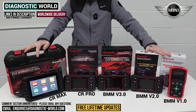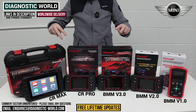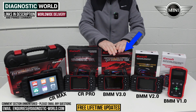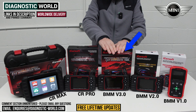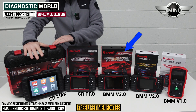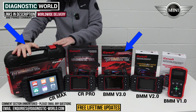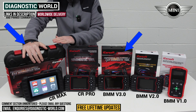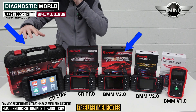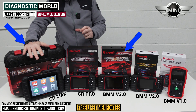I said at the start of the video I'd show you which tool I would personally buy. There are two I'd recommend depending on your situation. If I was looking for a tool just for my Mini, it would definitely be the BMM version 3.0 — the level of coverage for Mini vehicles is second to none, absolutely fantastic. If I also had other vehicles like a Mercedes, Audi, or Land Rover to deal with, then definitely the SEAL Max. I can't stress enough how much value for money this tool is — it's a huge amount of diagnostics at a price that won't break the bank.